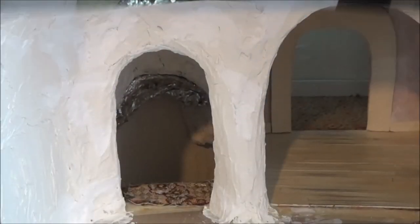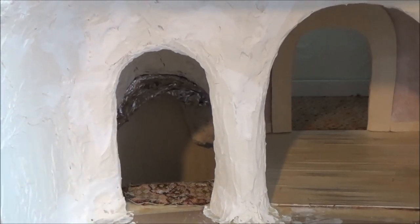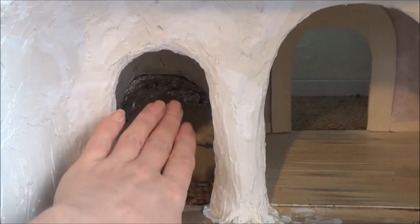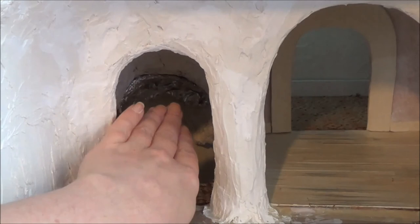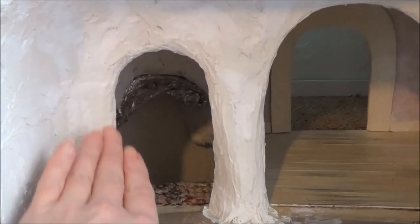Once my house is permanently attached into the wall and it's not going to be moving around, I can easily get my hand in there and work. I'm going to be using a homemade clay and I'm going to round out all the inside with my clay. I'm going to attach that tin foil you see back there permanently to the wall so it's going to look like one piece — I'm going to round it out.